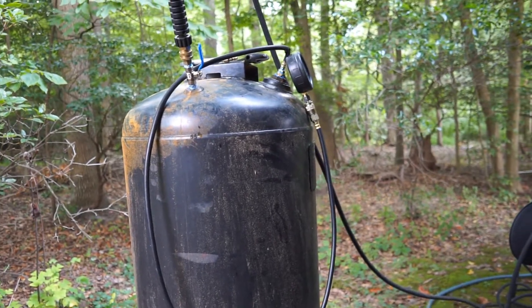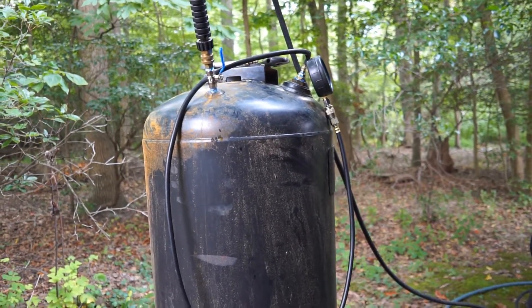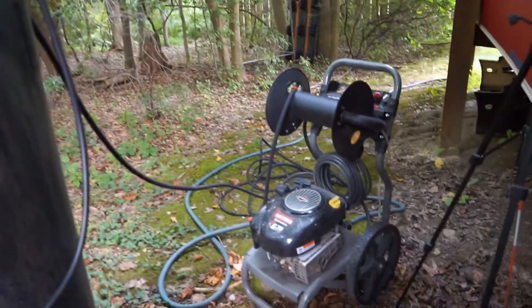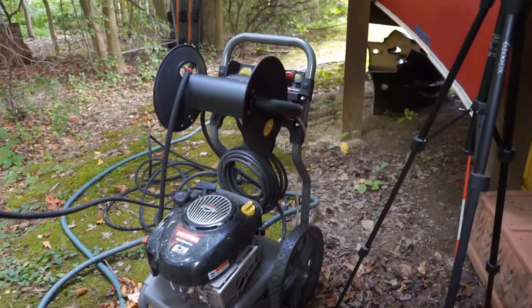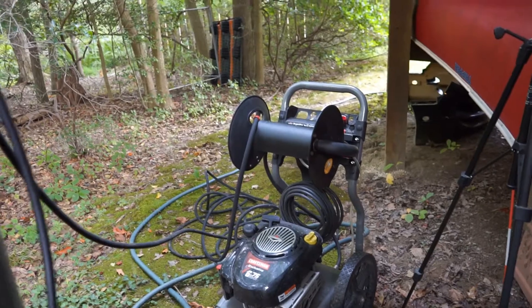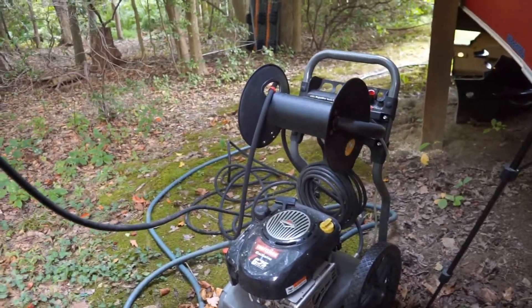Let me give you something that almost everybody could probably do. So what I've got here is my pressure washer — I was using it to clean the deck, so all the hoses are out and everything. I figured now's a good time.